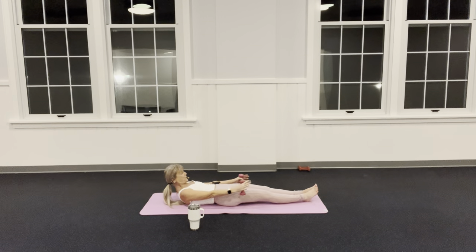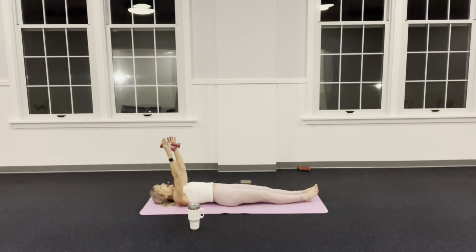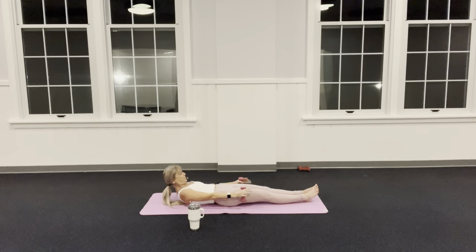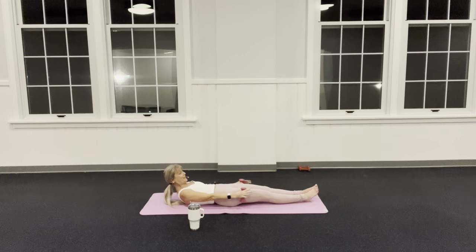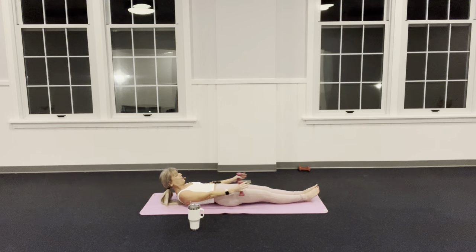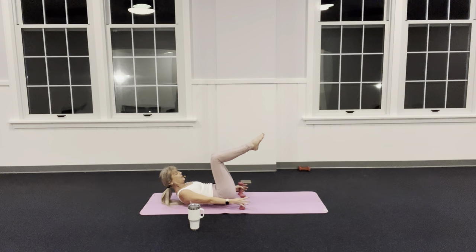Eyes to navel, shoulders come off the back and bring it back up. Exhale on the way up, inhale down. Connect your heels, now hold this one up — draw your knees into tabletop, let go of the weights, reach those arms up.